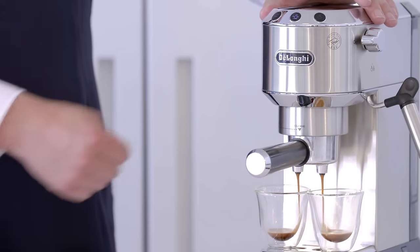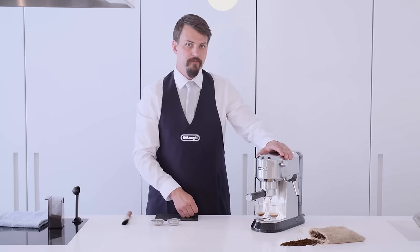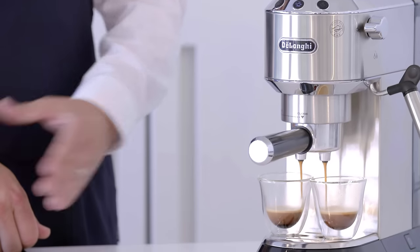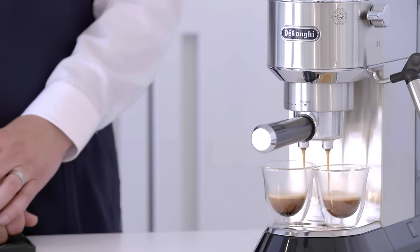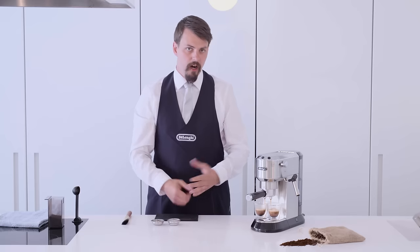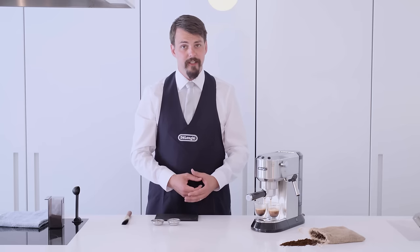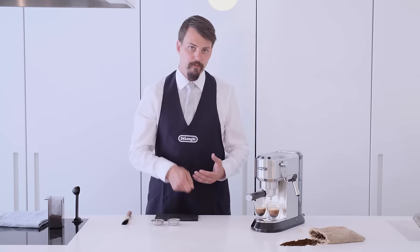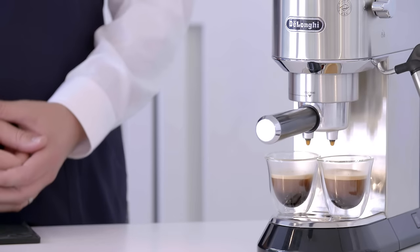We're looking for 22 to 26 seconds for a double shot, or 18 to 23 seconds for a single. As you can see we have a nice slow pour, resulting in a thick crema forming on top of the coffee. Over time, experience and practice, you'll want to experiment with dose, grind size, tamp pressure, and the water quantity coming through your machine.